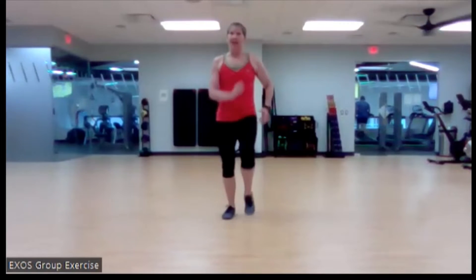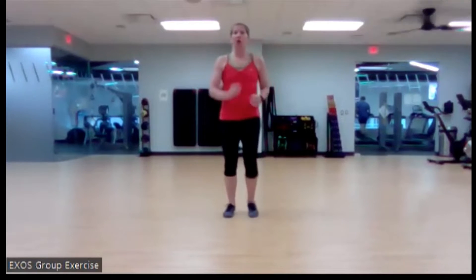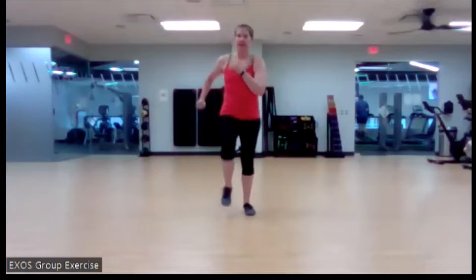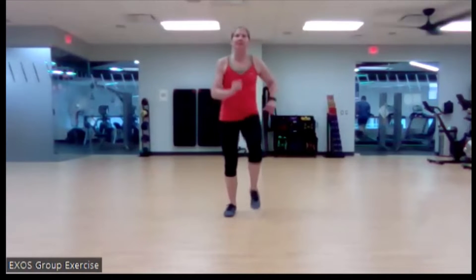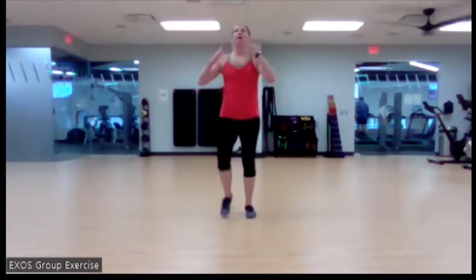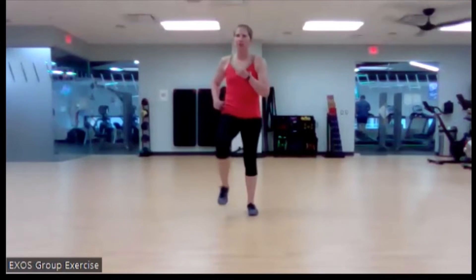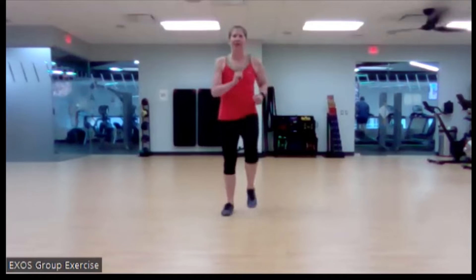Let's start with a nice march in place, and we're going to bring it up to a little bit of a jog here. We've got to start somewhere. Maybe we've been sitting for a bit, maybe we've had to do some computer work. We ought to let our body build up into it, gradually warm up that core temp, tell our muscles what we're going to do, and prepare our body for all that good Tabata fun.